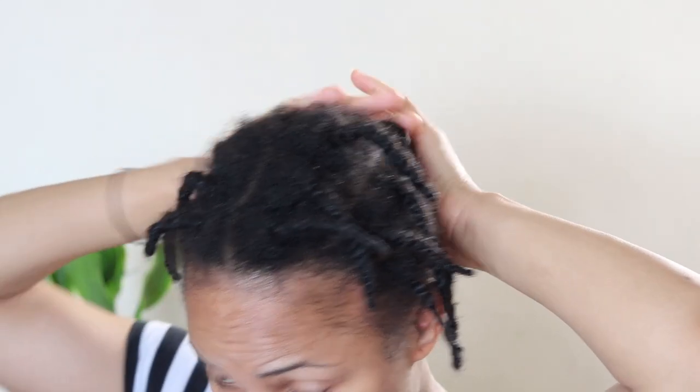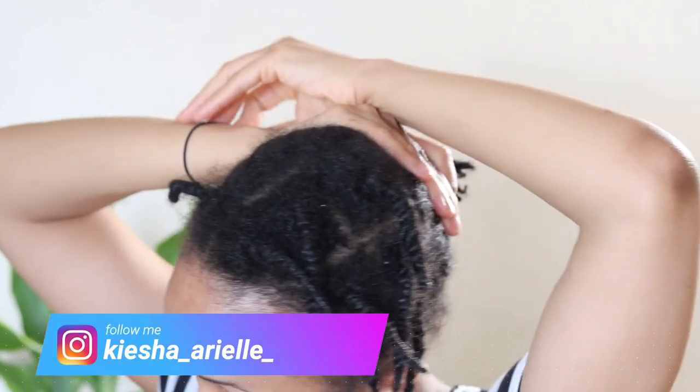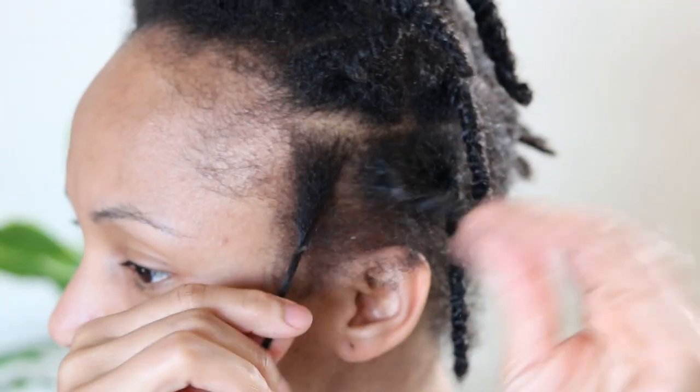What's good guys, it's your girl Keisha Ariel and welcome back to my channel. In today's video I will be sharing with you my weekly moisturizing routine for promoting healthy hair growth and length retention, so let's get into it.